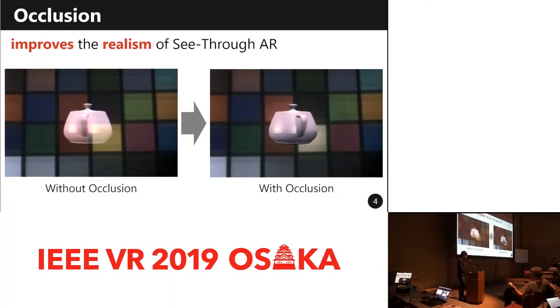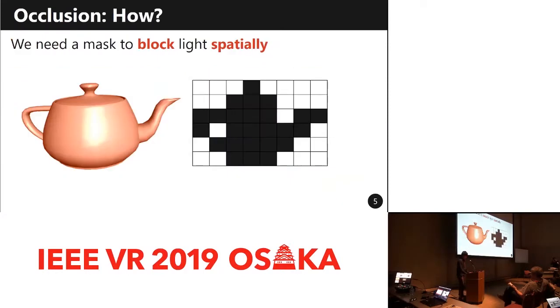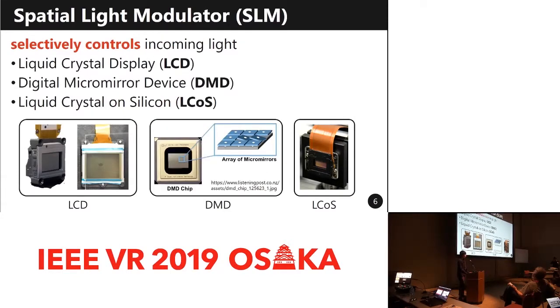So, how do we occlude the incoming light? To block incoming light where virtual contents are displayed, we need to block light spatially. There are devices that can do it — spatial light modulators, or SLMs, which can selectively control incoming light. Integrating these SLMs into see-through HMDs is an established methodology for occlusion support, and such systems have already been proposed.